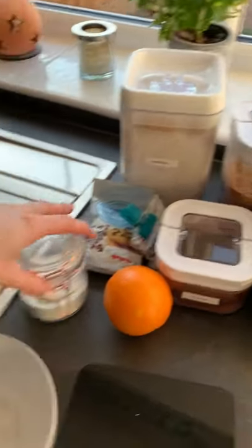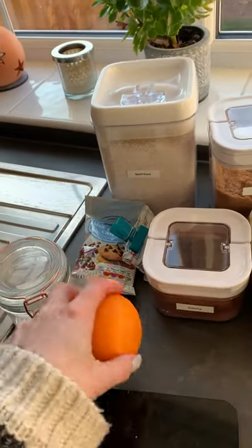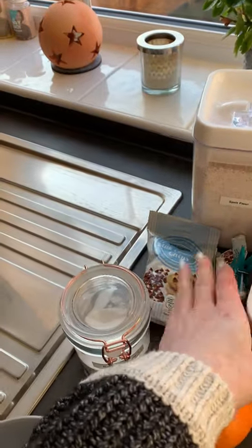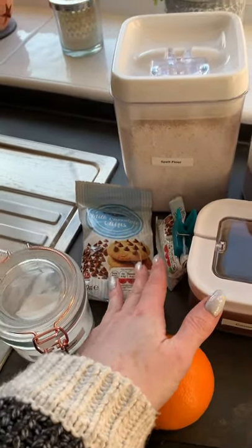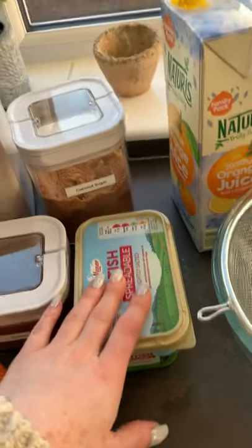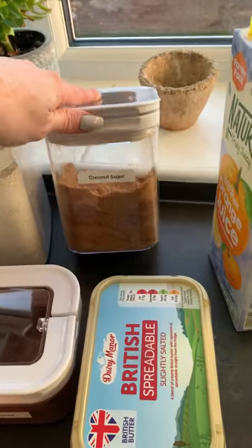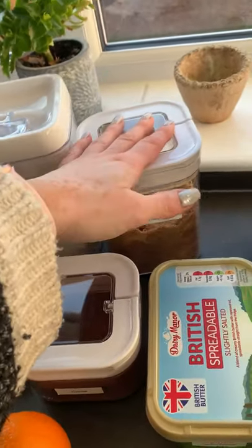So as per usual, I've laid everything out. So I'm going to show you what we need. So we have baking powder, an orange because we're going to zest this and then I'm going to eat the orange. And then we've got milk chocolate chips. She does say chocolate chunks, but I had chocolate chips in so I'm going with that. Spelt flour, cocoa powder, butter. She says brown sugar, but I'm going to use coconut sugar because I've got that in the house and I'm just going to hope and pray it works.